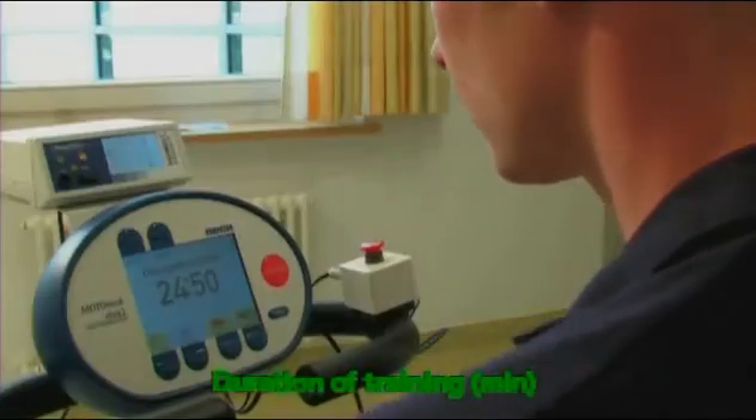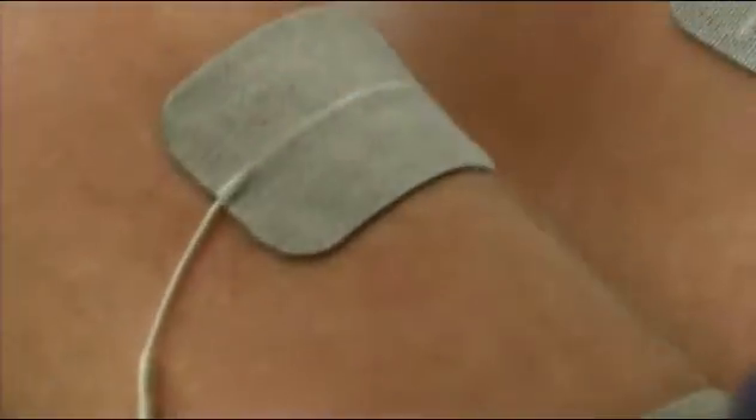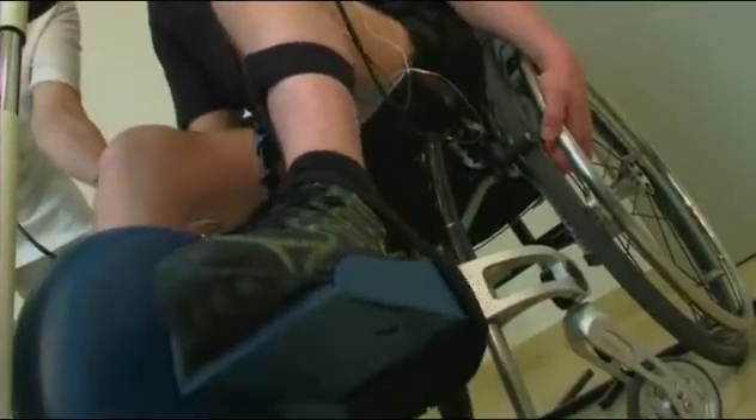As soon as the stimulation is active, electrical impulses activate the nerves that lead to the muscles. The muscles contract and an active cycling movement results. Active means that muscles can do useful work against resistance when normally paralysis would prevent this.